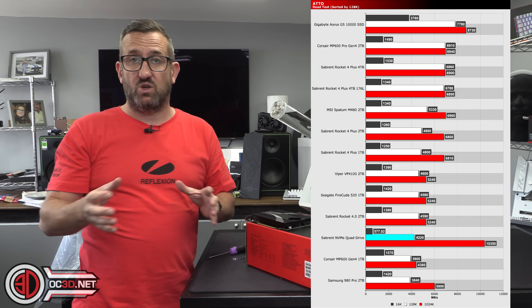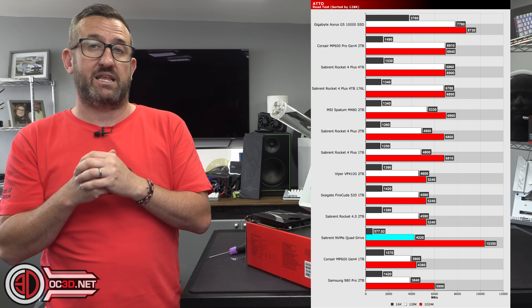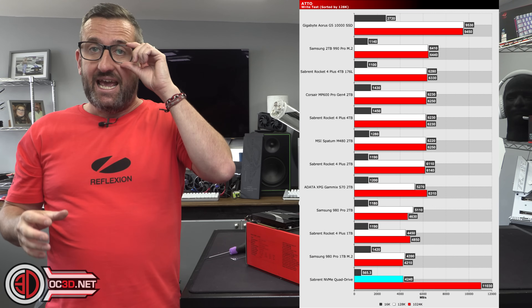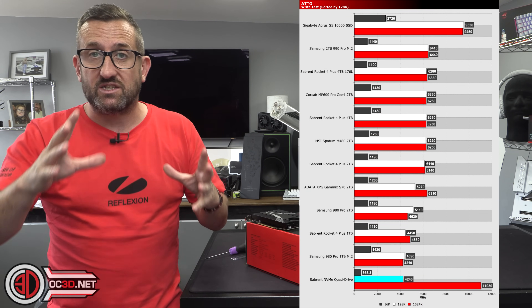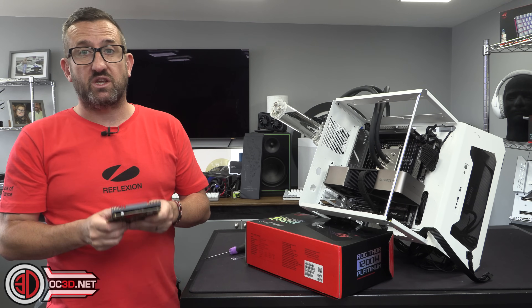You do lose a little overall performance, but that's largely down to using software RAID with no dedicated RAID controller. Still, 14 GB/s for a $99 add-in card is pretty impressive. You can check the website for the full ATTO and CrystalDiskMark graphs if you'd like to see more detail.